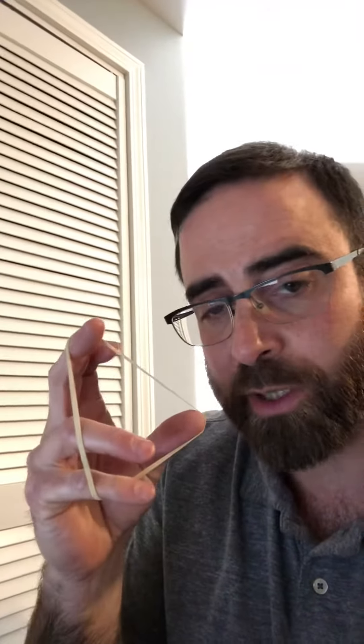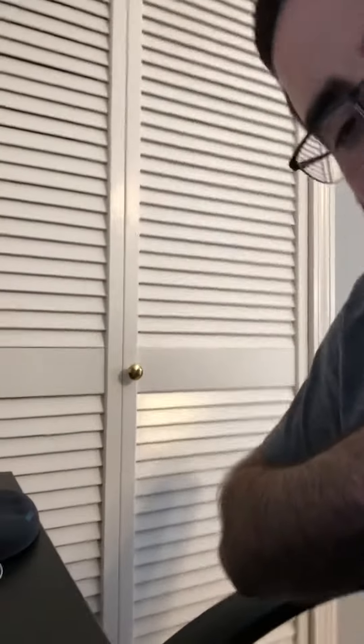What you'll need to do is get your elastic band, which would work best, and find somewhere to attach it like a doorknob or a cabinet handle in the kitchen. Luckily behind me on this closet I have a knob right there that I'm going to use.